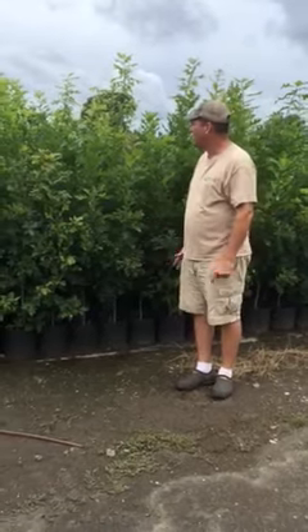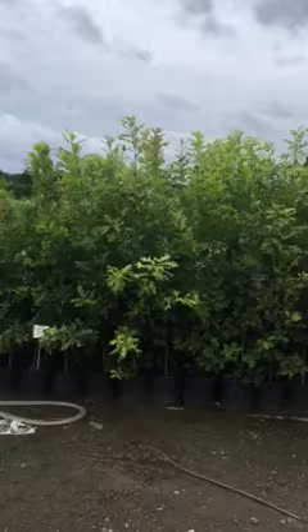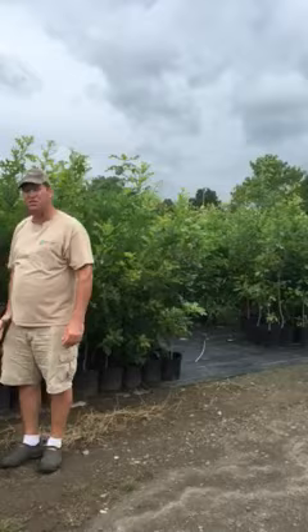Here we've got our shumard oaks. These are one-year production — things that emerged last summer and over the winter. I pulled them out of my seed beds, put them in threes, and you can see some of them — I'm six foot two.